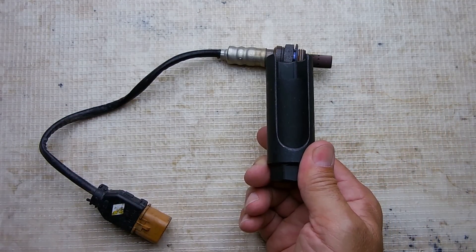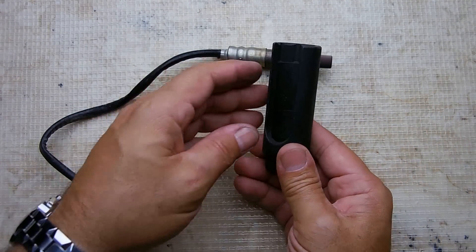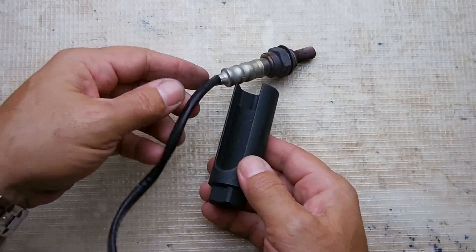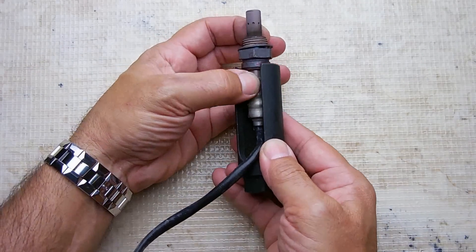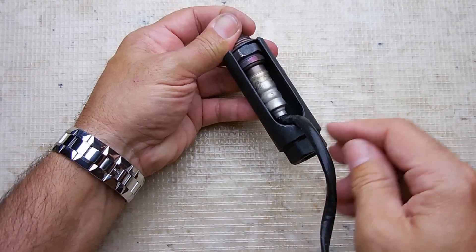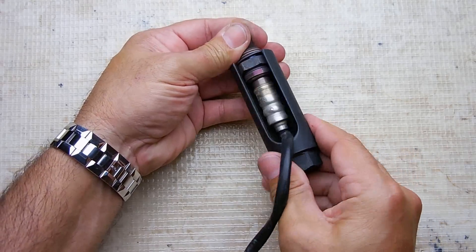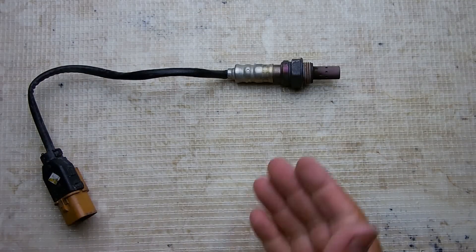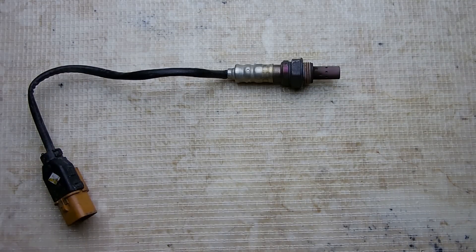This is the faulty one that was removed from the exhaust manifold. This was the tool that I used — it's an oxygen sensor socket, and I believe it's around seven-eighths of an inch. You slide it over the wire like that, and it allows the wire to come out of the socket so you can unscrew the sensor.